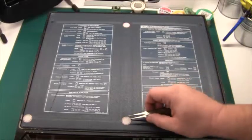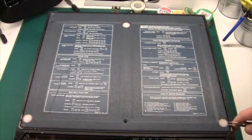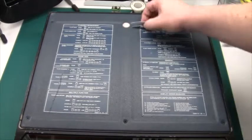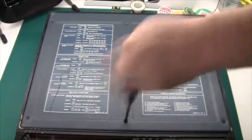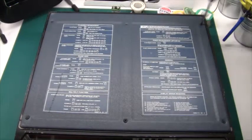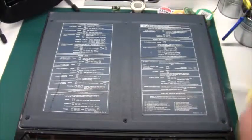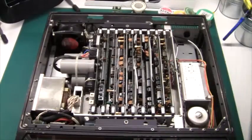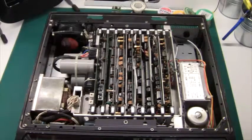So let's remove all the warranty stickers and open it up and have a look inside. Wow, this is really unexpected — it's fully populated. I didn't expect it to have some of those additional features.